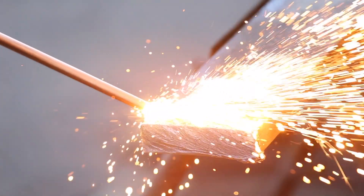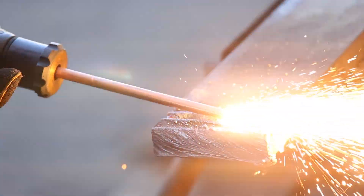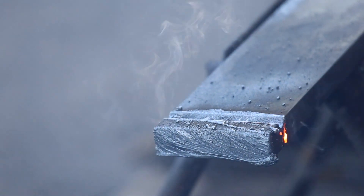Gouge cleanly. Hold the rod at a 5-15 degree angle, let a puddle develop, and push away from you. Speed, oxygen pressure, and angle control the depth of the gouge.